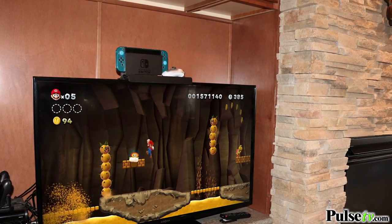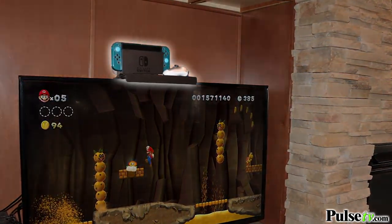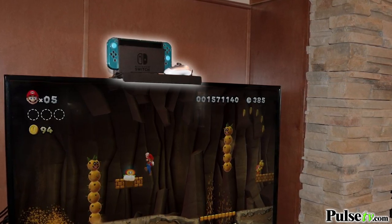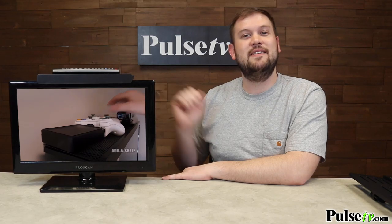This is one of those items I can't believe hasn't been around forever. It's so helpful. You can put all kinds of stuff up there, whether it's a remote, decorations, a DVD collection, whatever you want to place up there. And if you put a Roku box up there, it's a great way to organize everything so you don't have all this cord clutter — everything drops down right nice behind the TV itself.